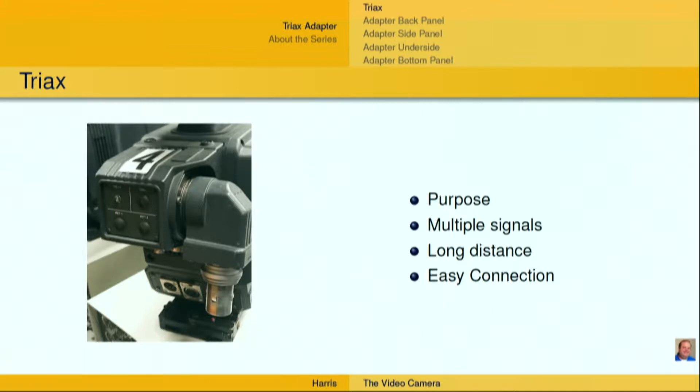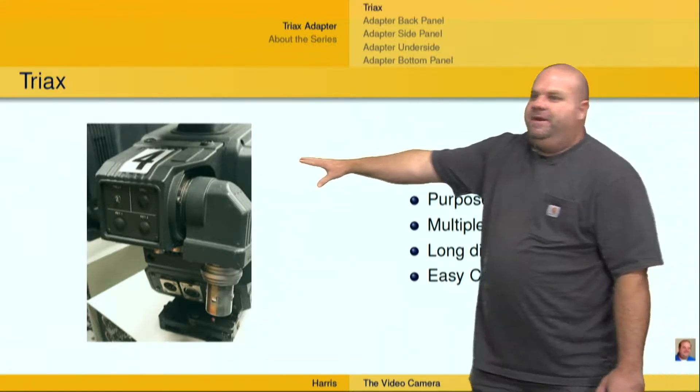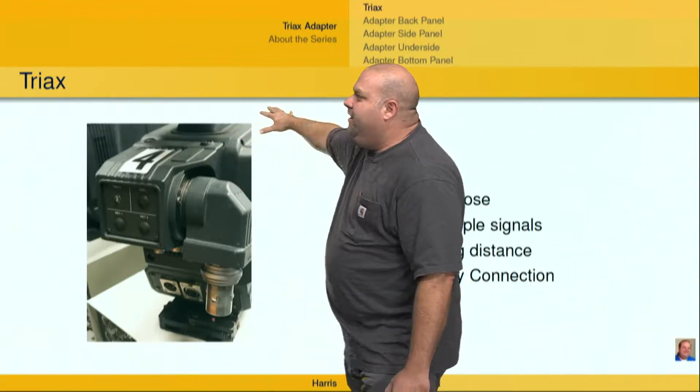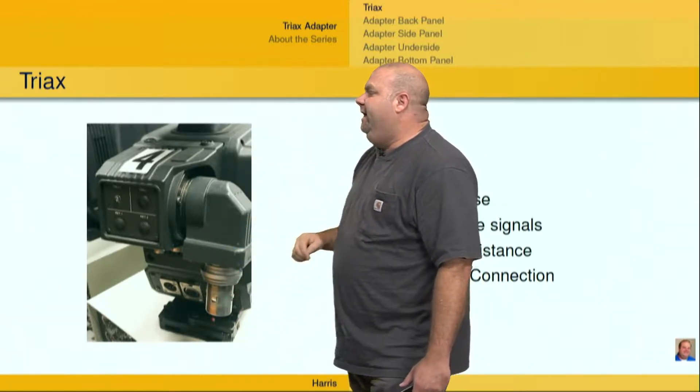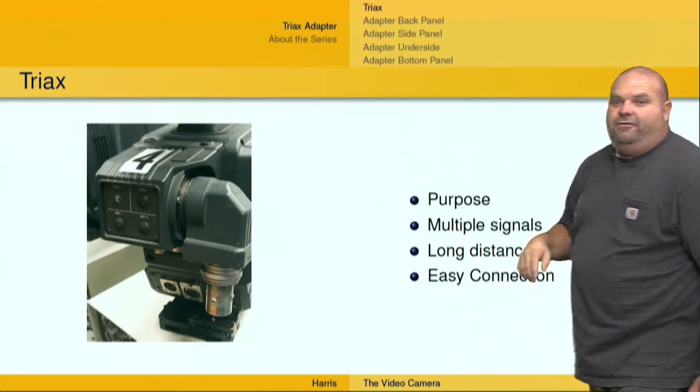The Triax adapter is on the back of the camera, on this particular picture right here. We've got the camera up here in the front, the Triax adapter is mounted to the back of the camera, and we have a Triax plug just right here. This one happens to be camera four.